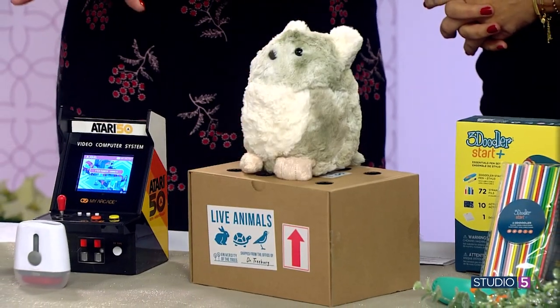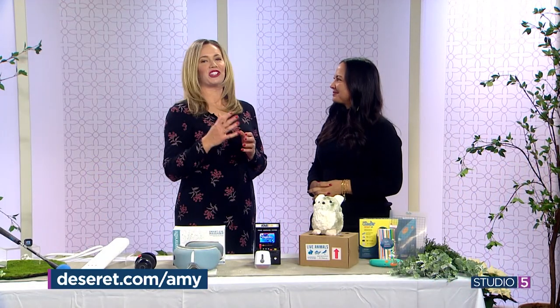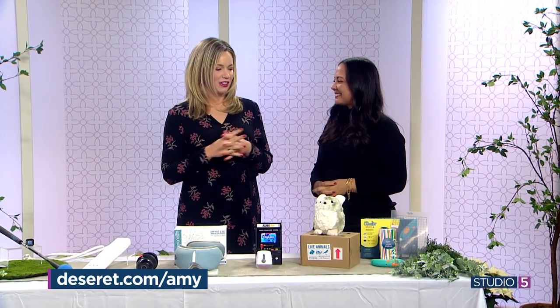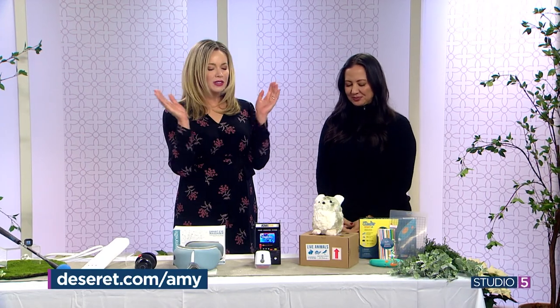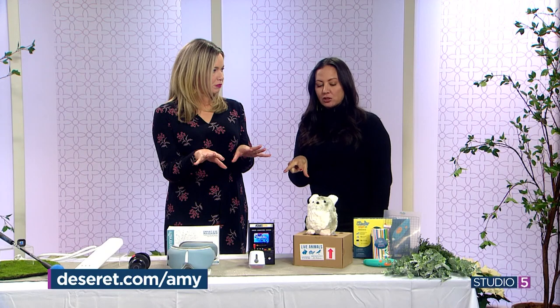Amazing finds, Amy. We applaud the price point and the technology that checks the box for the tech lover but also meets everyday functions in the nooks and crannies of our lives. She has links, including a couple more items she wasn't able to show today, at Deseret.com slash Amy.